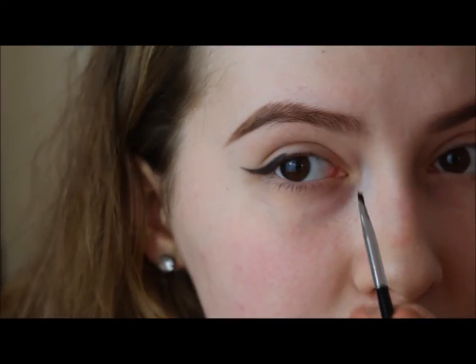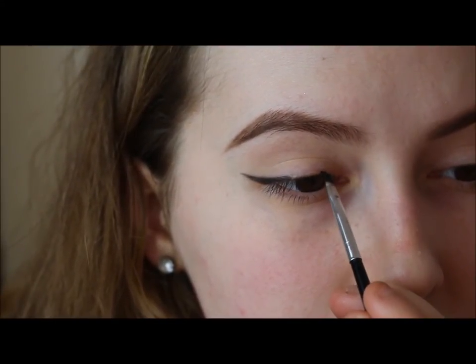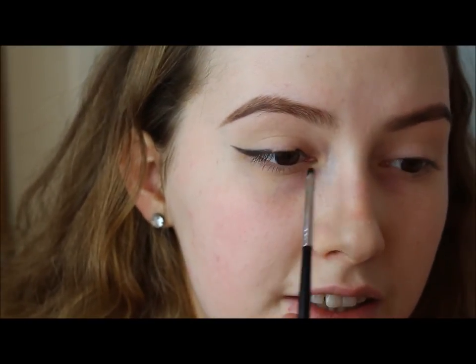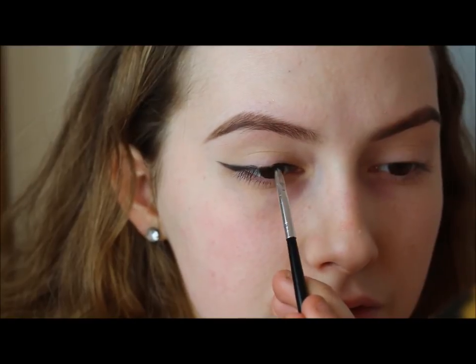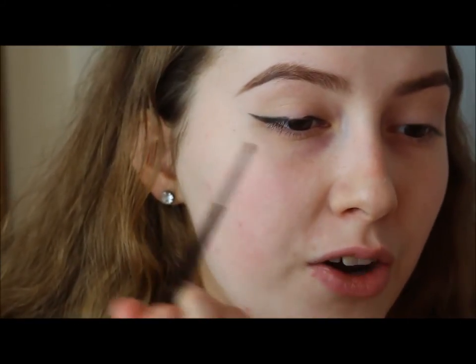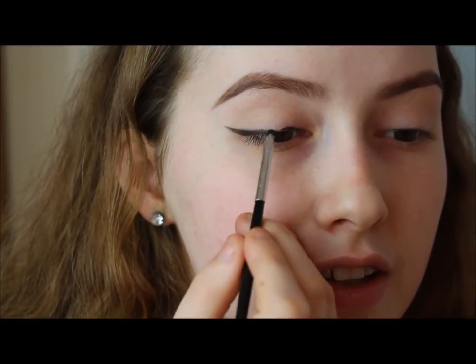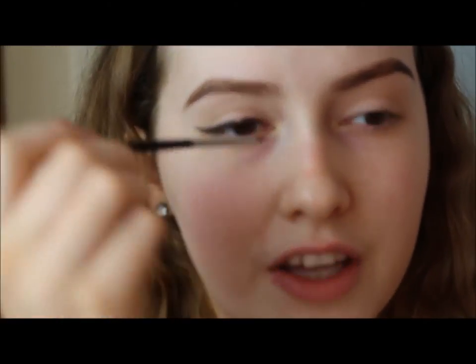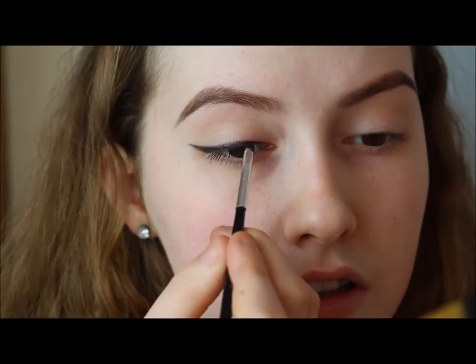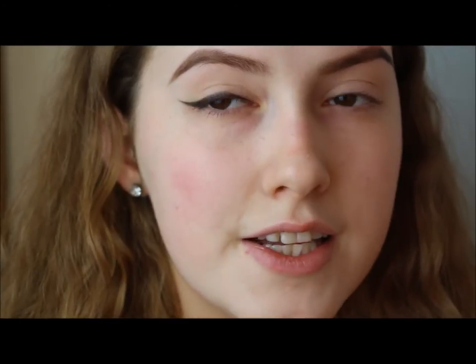Now the second thing I do is go to the inner part of the eye. I start filling in the inner part using small brush strokes, then join the outer part with the inner part using small brush strokes. When doing your eyeliner, don't think you have to start at one end and sweep all the way across in one go — no one really gets that right the first time, it's far too hard.